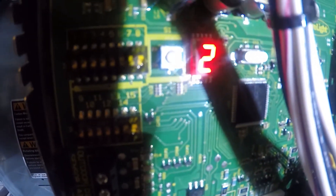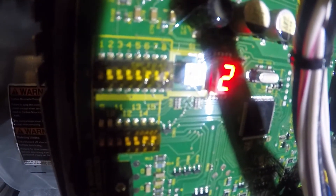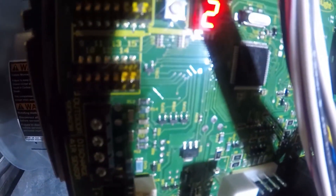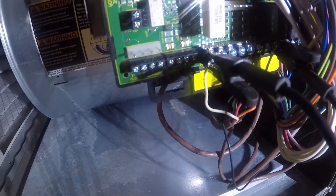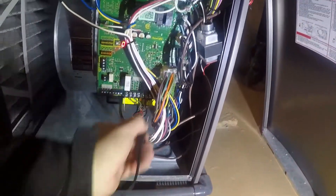We also have 225, which is the high pressure switch code, in addition to 227. There's a self-lock - you can hear something clicking on this one.